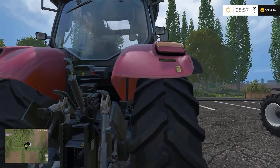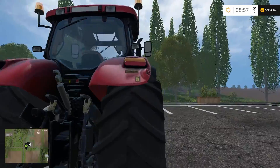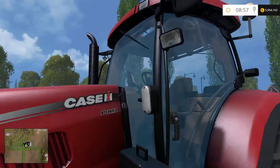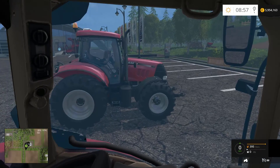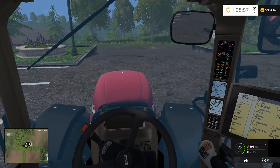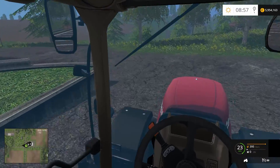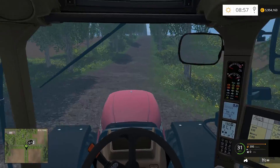It has a gloss finish which is a bit ridiculous. Let's give it a go to see how it runs. It started completely the same as the default one. I believe only the textures and the power have been altered.